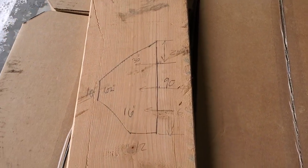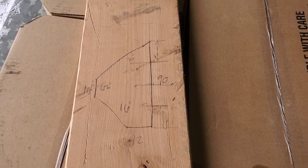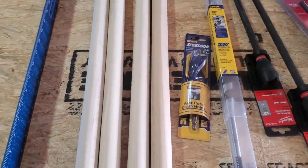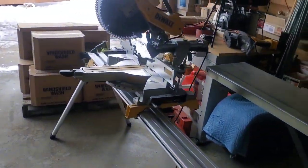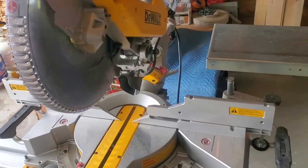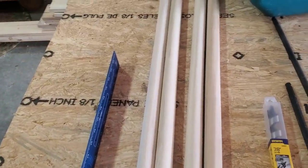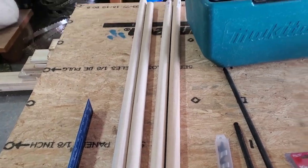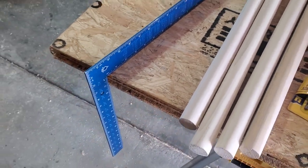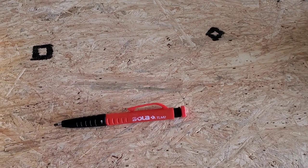These decorative corbels will get cut to length, then we'll dowel them together top and bottom with inch-and-a-quarter dowels. I'm going to chop them up on the 12-inch DeWalt chop saw, cut them into roughly four to four-and-a-half inch lengths, and bury half in each end of the glue end. We'll use a two-foot framing square to square everything up.